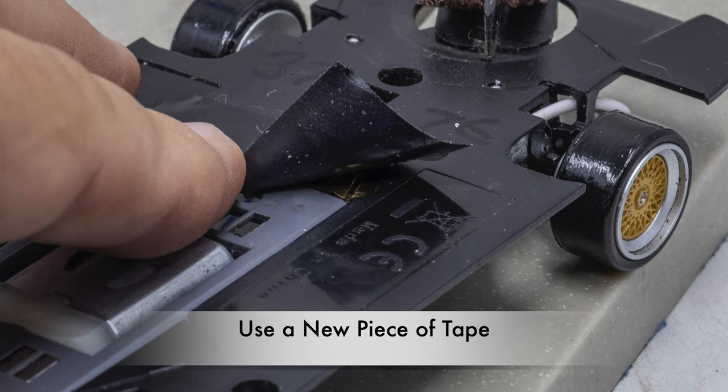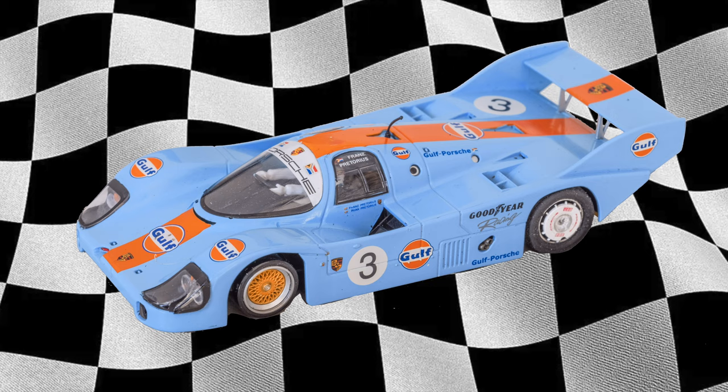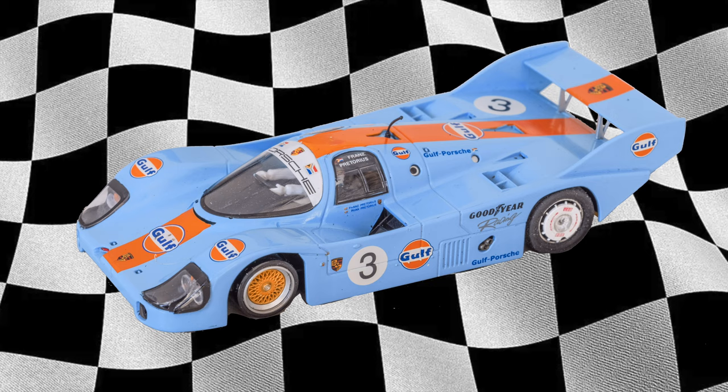Finally, replace the tape on the motor pod, reattach the body, and make sure that the body still moves freely on the chassis. The Porsche 956 is now ready for the opening practice session. I only have five more cars to do. Thanks for watching and please subscribe. This is Jim Rose with NorCal Slot Car Scene.